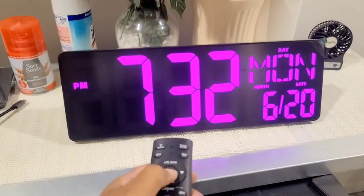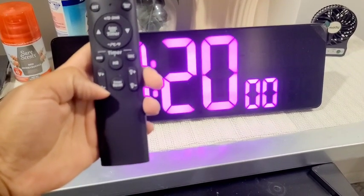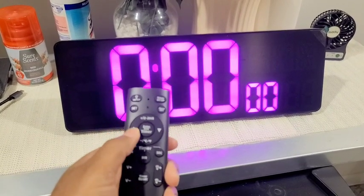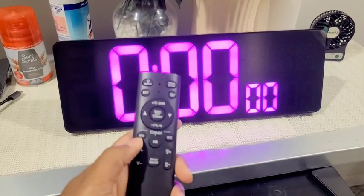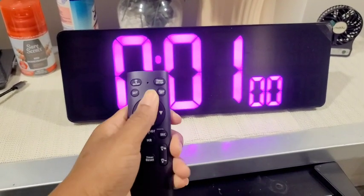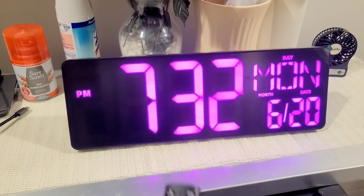To go to the timer, push the center button here and it goes into timer mode. I've already used it, so it's on a 20-minute timer. Hit the reset button and it goes to zero. To actually start the timer, push either the minute, hour, or second — do a minute there — and then push the timer button right here to actually start it.